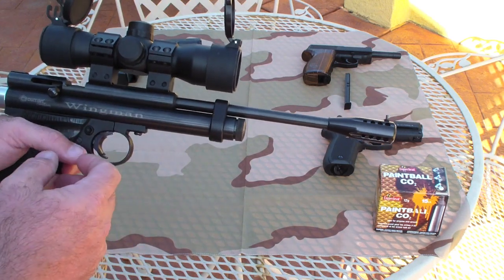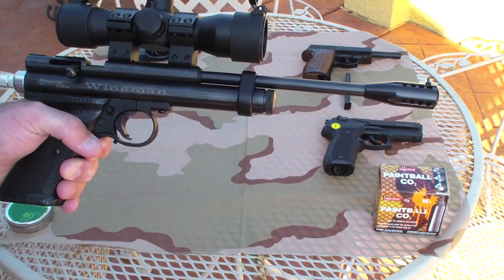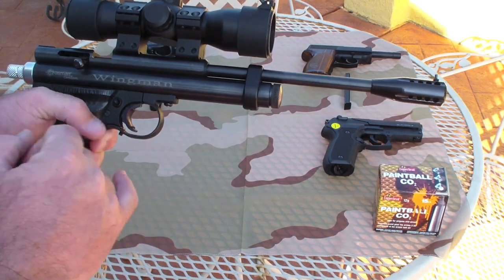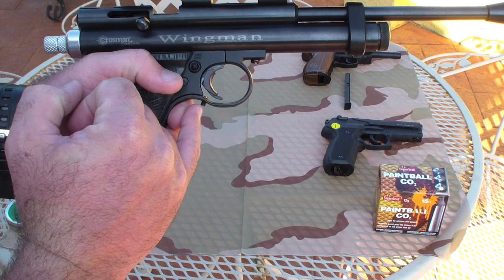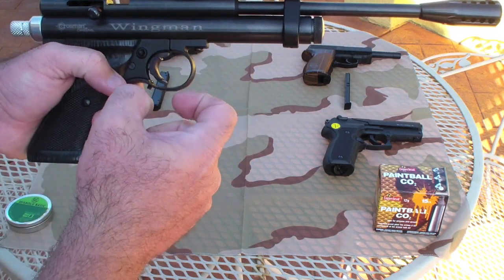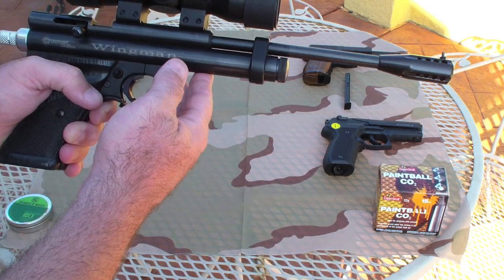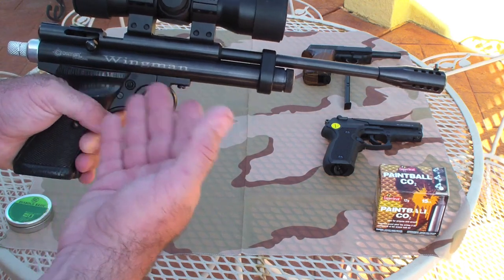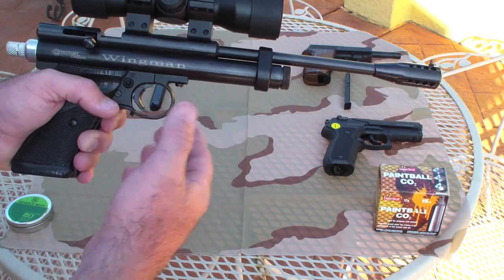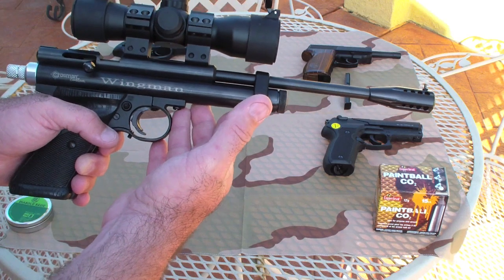Surprisingly, this gun shoots very well. I also had them put on a trigger shoe, and it also has a trigger brake set screw, as you can see right there. You can adjust it to where the trigger will stop. For this being a basic Crossman setup — the basic 2240 frame with the add-ons — this gun shoots surprisingly well.